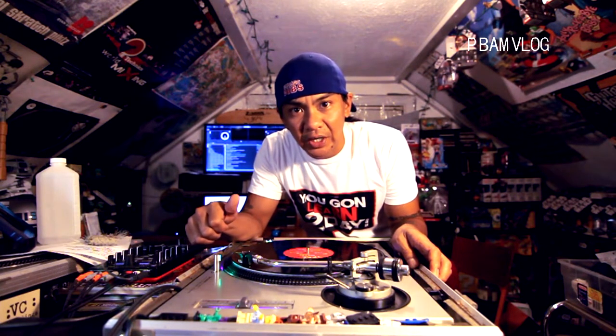Welcome back guys for the second edition of turntable how-tos. I'm going to show you how to clean your vinyl records.